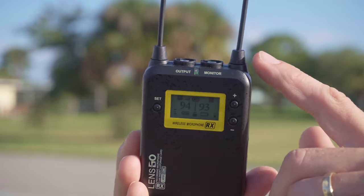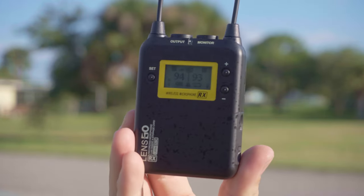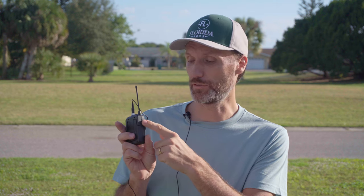The receiver has two antennas for diversity reception. The set button acts as the power button, and you have a line out plus a headphone monitor jack so you can listen to the audio before it goes into your camera. There's also a belt clip on the bottom and an infrared port — same on the transmitter — so you can quickly sync the two units. It's a system that just works: plug the receiver into the camera, mic up the transmitter, and if you lose signal you always have that backup recording.